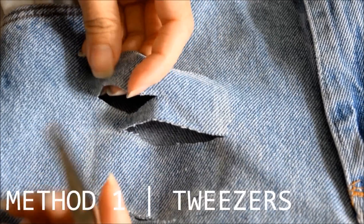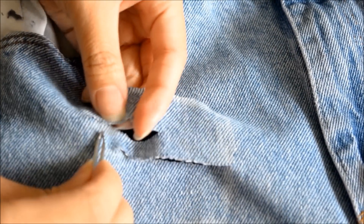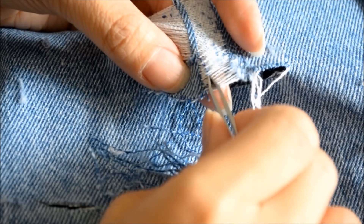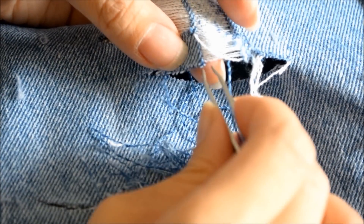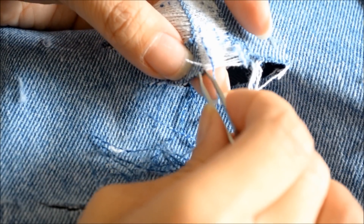My first method is removing the blue threads with tweezers. The first blue thread is always the hardest to pull out, but after a few, they come out easily. This method gives you a nice clean distress of exposing the white threads.